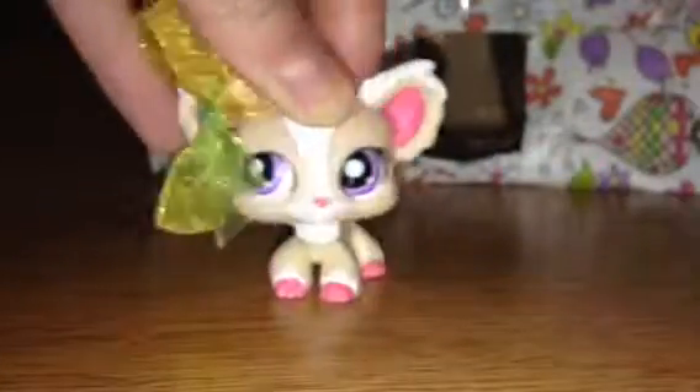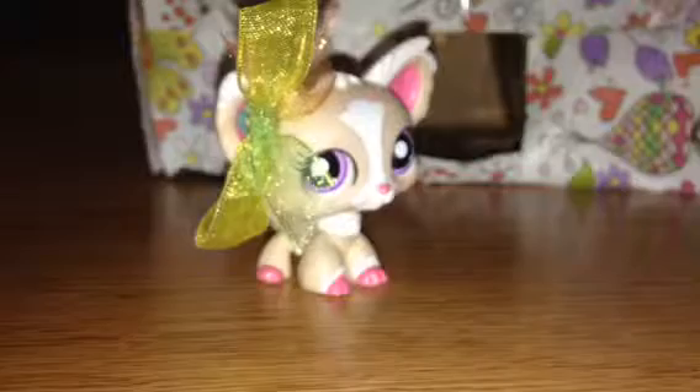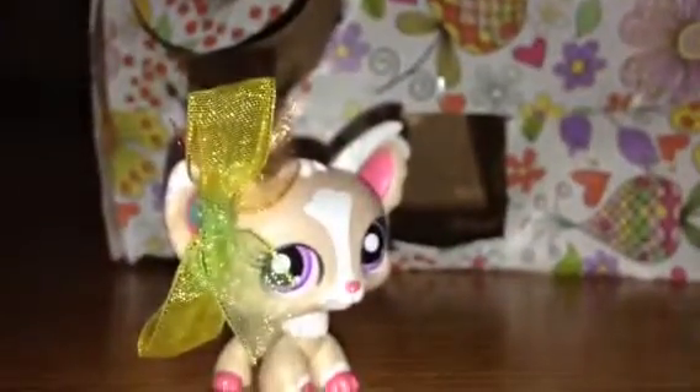Hey guys, today I'm going to show you my vending machine. It looks weird because the front right here is just made out of paper — it's not really stable. I put cardboard in here so it will stay up, but it doesn't really stay up. I also put a tiny piece of cardboard up here because this piece was falling down. The sides and the inside are made out of cardboard, but the front right here is not.